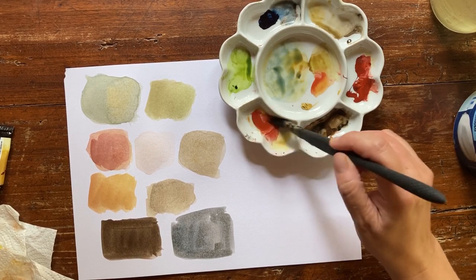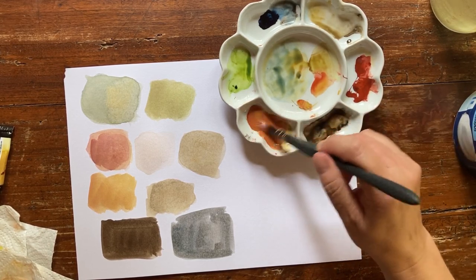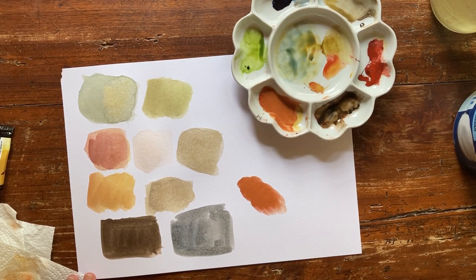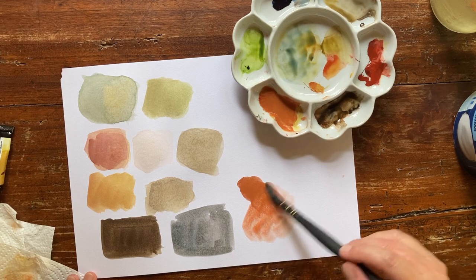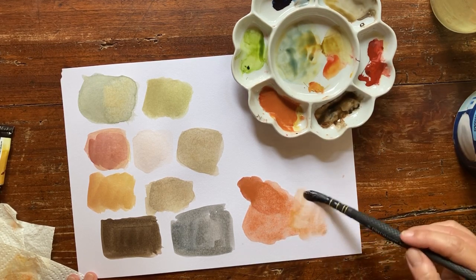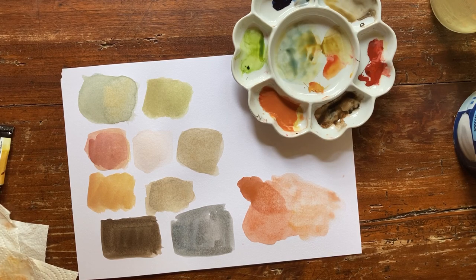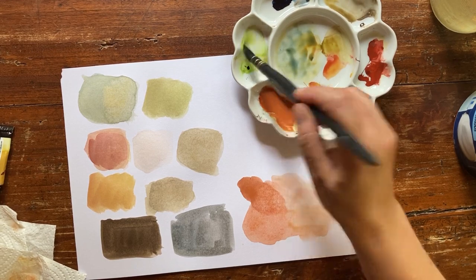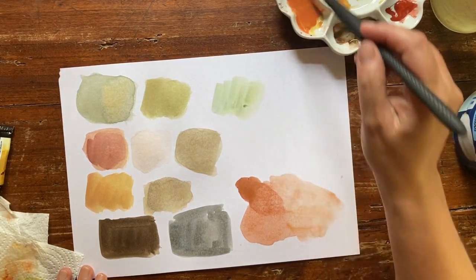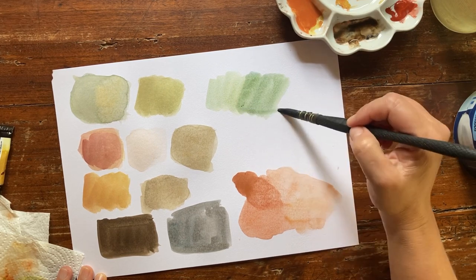Some more Venetian Red with more Naples Yellow gives a lovely peachy color. Let's water it down — more Naples Yellow and you get different skin tones, all very nice. And what happens with Sap Green if you mix it with a touch of Indigo? Yes, you cool it down — lots of different hues, very nice.